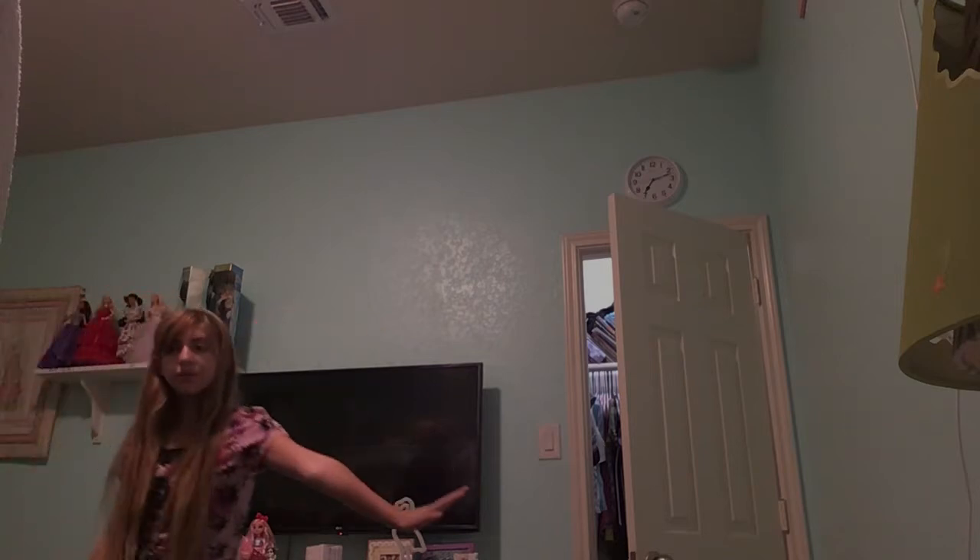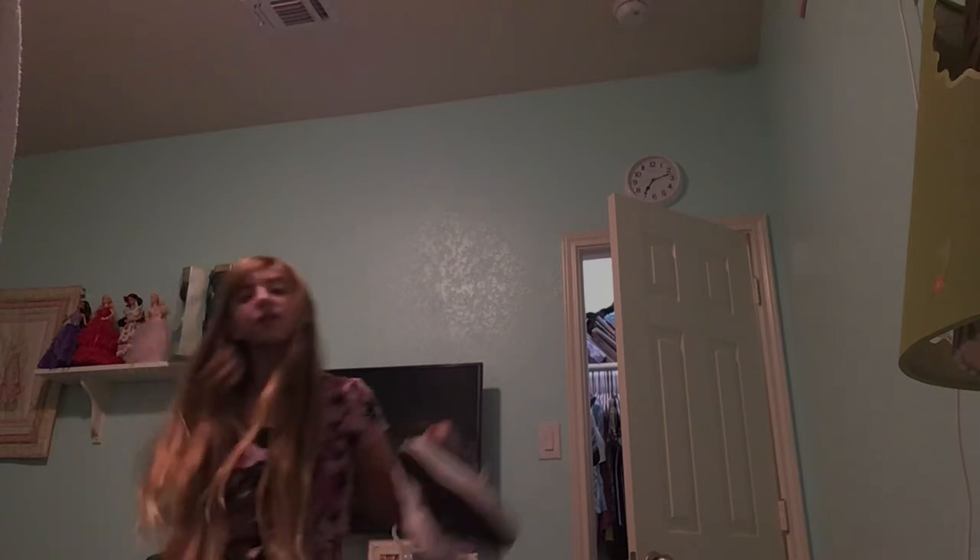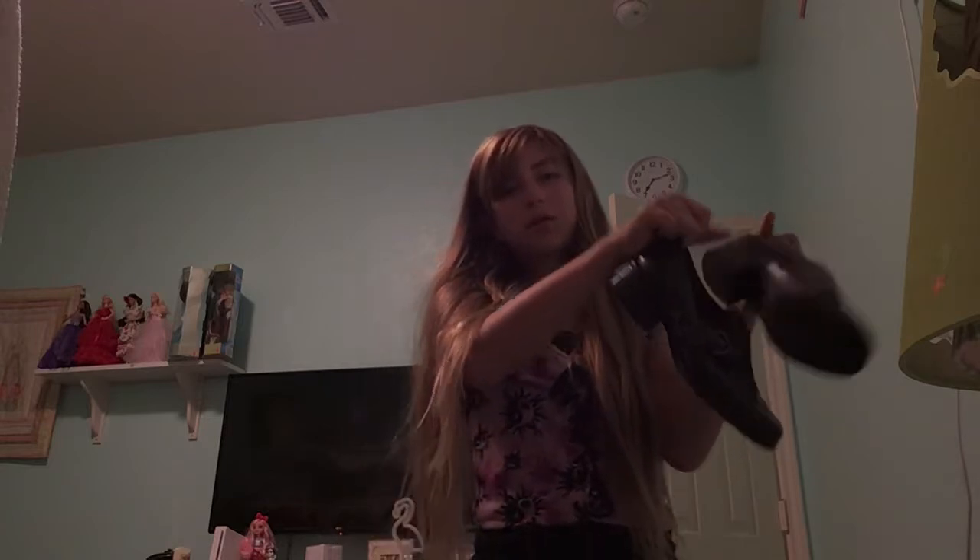Another outfit would involve — oh wait, by the way, with that outfit I could wear these or these, but I think these would go with it really cute.